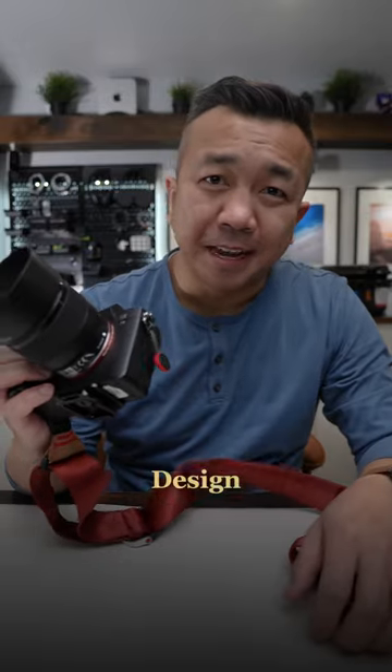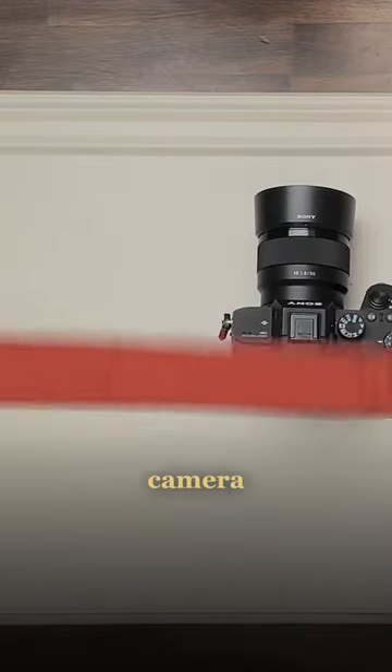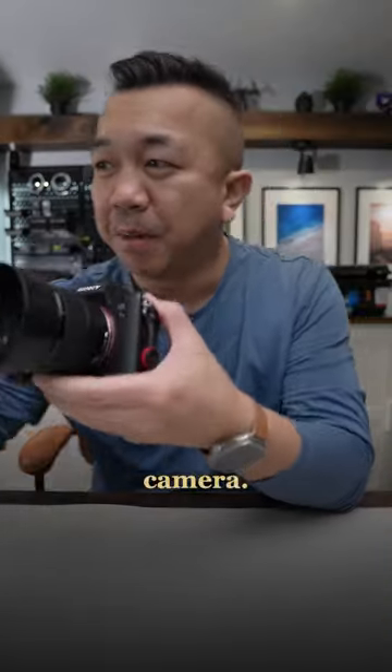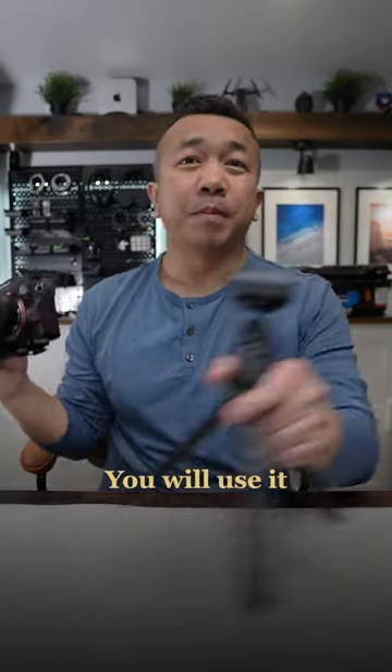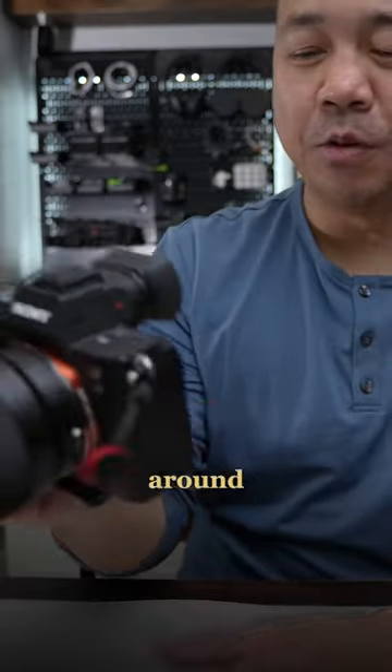Peak Design strap, Peak Design anchors — but if you have them here, you're doing it wrong. Let's take off the camera strap here; we're going to come back to this later. You have an Arca Swiss plate on the bottom of your camera as a quick release. You're going to take it off and you're able to use it again. You already have what you need right here, and you don't need this loud thing shaking around.